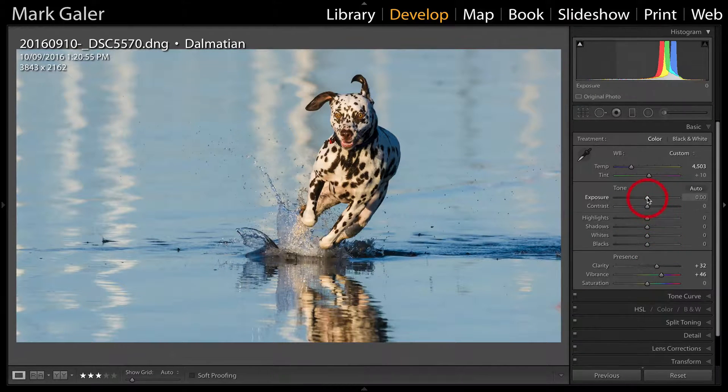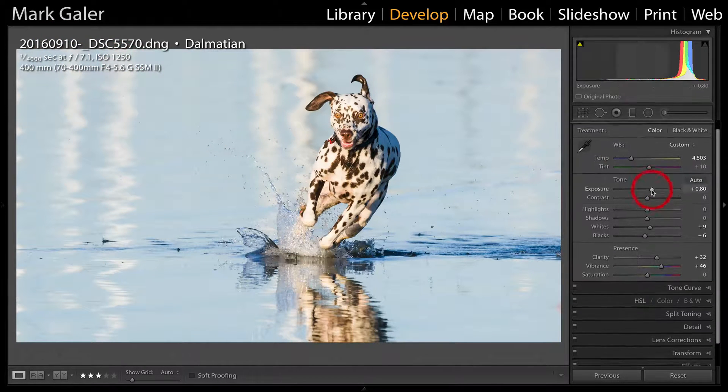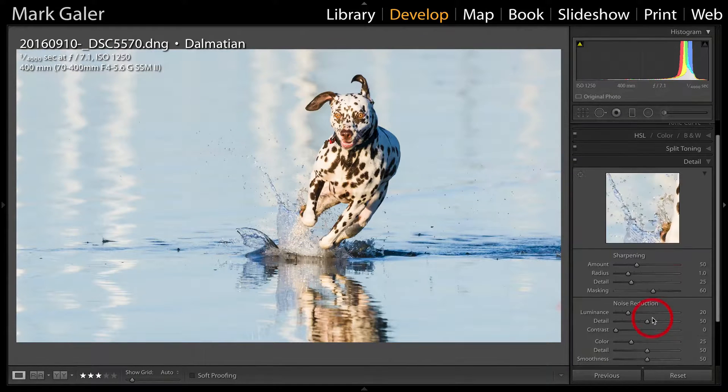It's getting a little bit dark, so I'm just going to give that an exposure pop. To finish this image off, I'm going to hold down the Shift key and double-click on Whites and also Blacks to set the optimum white and black point of the image. Now because this image was captured at a high ISO — this is 1250 — it would probably make sense to do a little bit of noise reduction in the Detail panel.